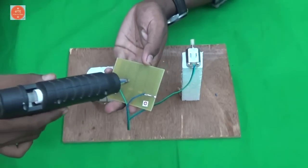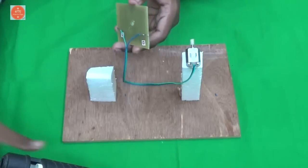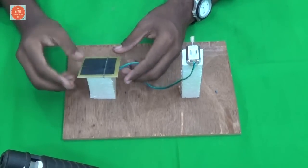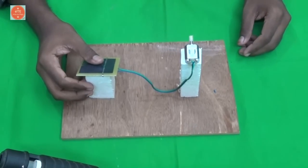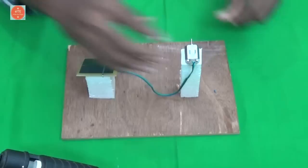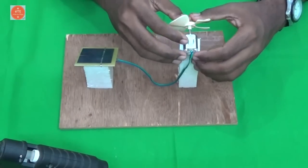Then place the solar panel here. Next, take the propeller and attach it here.